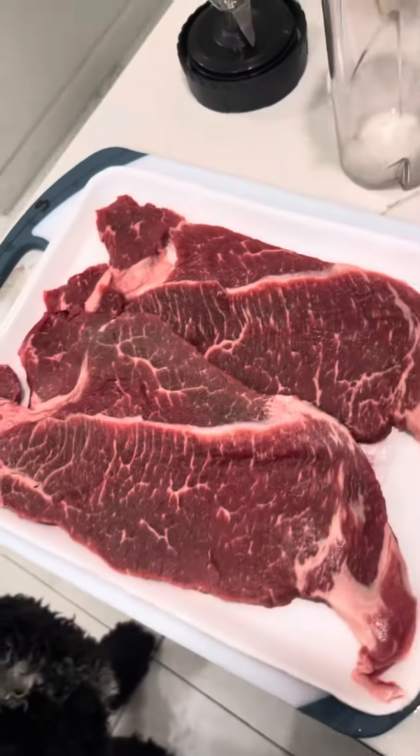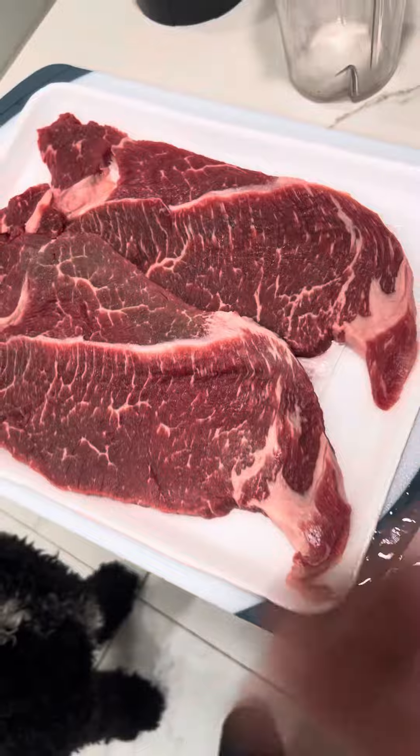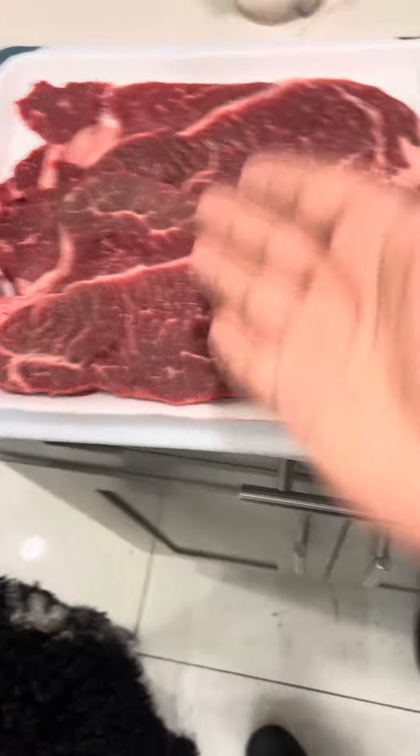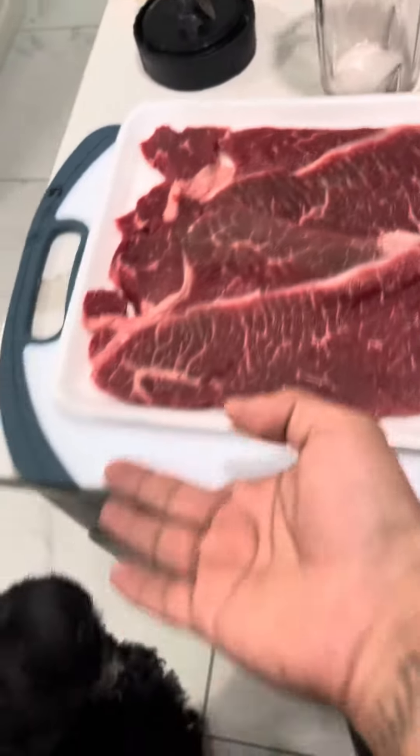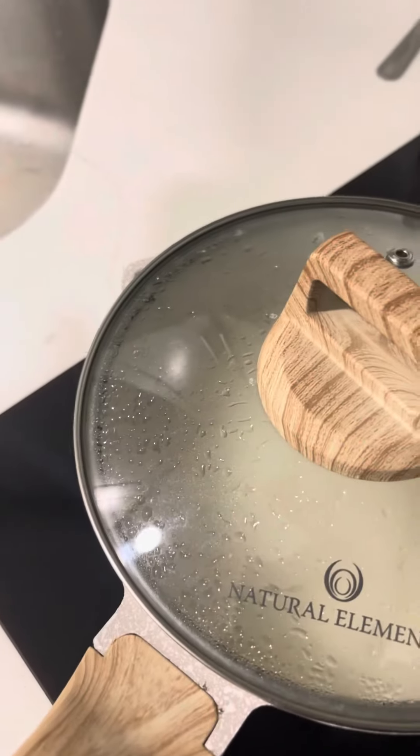There's two of these — I'm probably gonna need like one and a half. He's gonna get half. His part is gonna be just straight plain, just like that with heat, and then I'll add a little bit of seasoning to mine, whatever, you know. Obviously the hot sauce — he's not gonna get any of that.